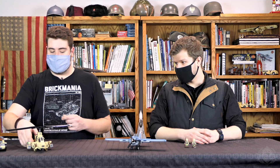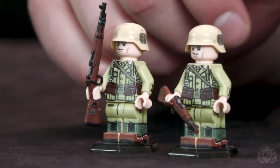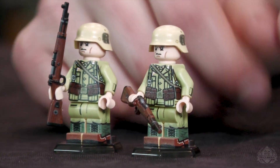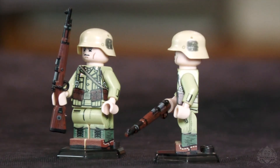Last but absolutely not least, new minifigs of the month. In the first variant — we'll explain more later, but this is the first variant to come. We'll do a little check-in with Landon here in just a second on those. Let's head into the design room and we'll start with Brennan, hear a little bit more about that, and then we'll go to Mary, and yeah, we'll see what Brickmania was up to this week.